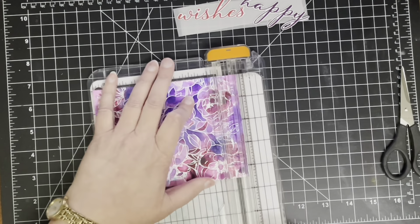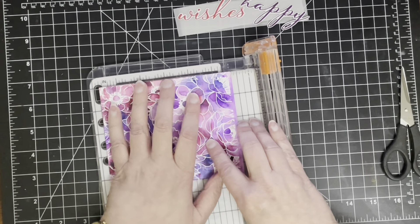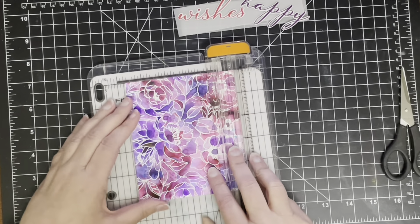It also meant I could stamp the extra bit of the sentiment — in this case the word 'birthday' — onto the vellum and emboss it in white, which I really like the look of: white embossing on vellum.